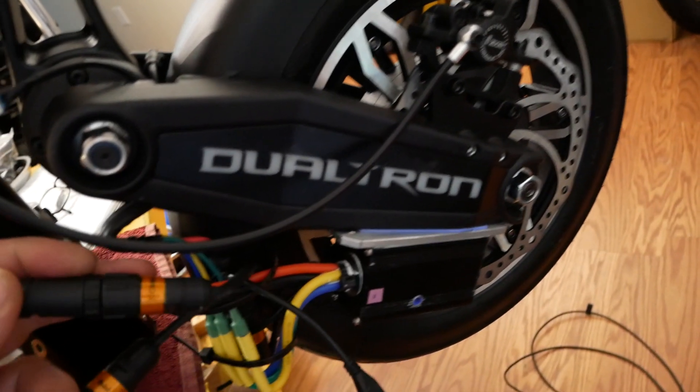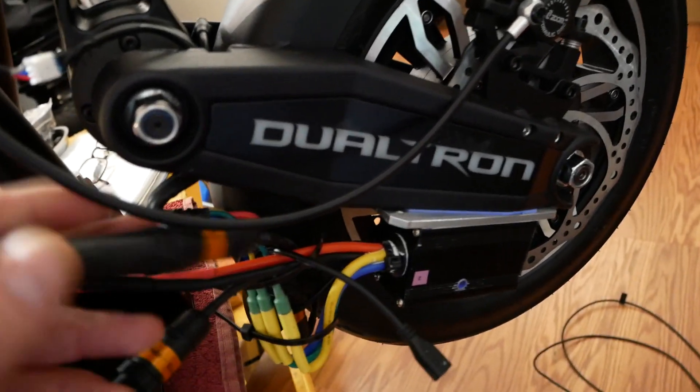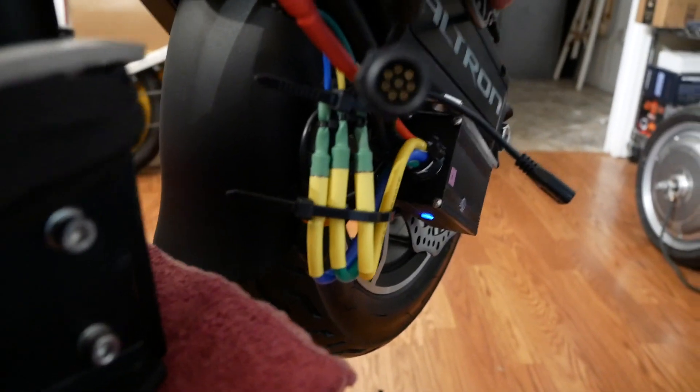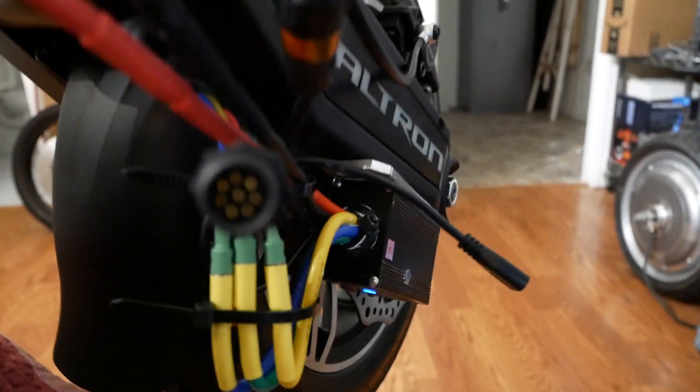This one goes over to my terminal block, which I'll talk about in a minute. It has CAN common, CAN high, and CAN low in it — so that's where all the throttle signals and stuff like that are coming in. Otherwise, here's your phase wires, battery, all that kind of stuff. They're both set up essentially the same.